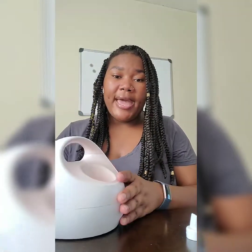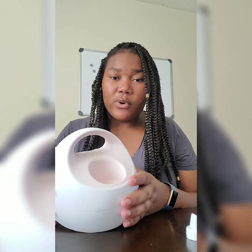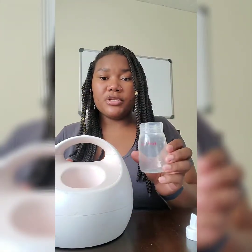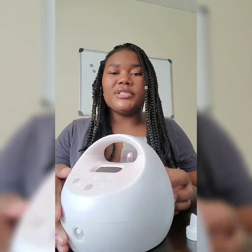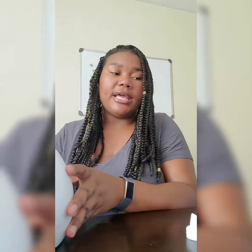The Spectra has a spot on the back of it to actually hold the bottle. So if you finish with one bottle and want to switch to another — you get two Spectra bottles with the starter kit — you can set the finished bottle right there without having to get up. I thought that was a nice touch since I tend to knock things over. They also have different flange sizes, which matters because not everybody has the same size areola or nipple, and it does make a difference in the quality of your pumping.